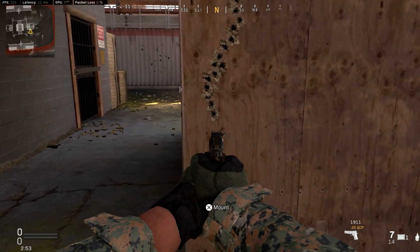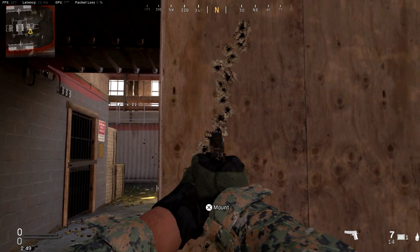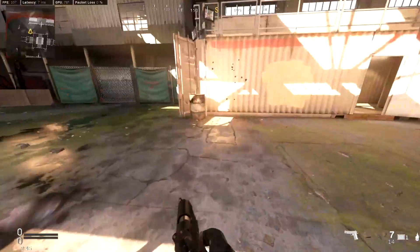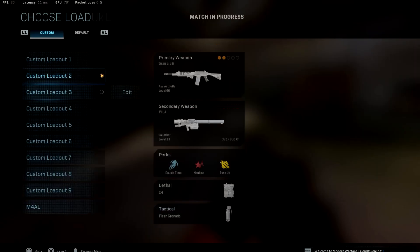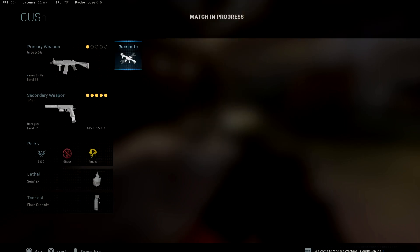As you can see, it's pretty much a single bullet line — there's not too much bounce in the recoil of the gun itself. Like I said, it's straight up and to the right. Now we're going to see what this looks like with the ranger foregrip to compare and see the difference.